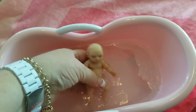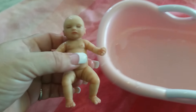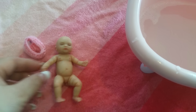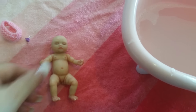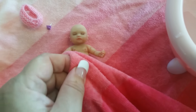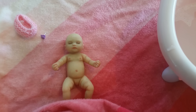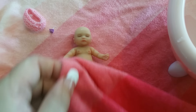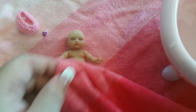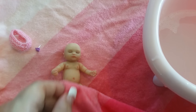I think that should be enough, so I'll just take her out and put her down. Let me get this towel and just dry her off a little bit — just patting her dry, not rubbing her silicone or anything. I think I'll just leave her to air dry a little bit, as I don't want to rub her too much.